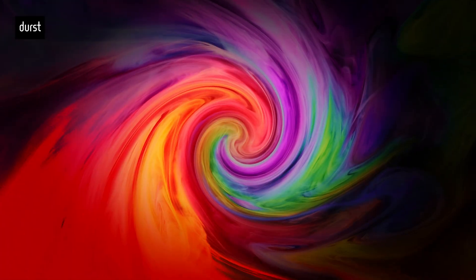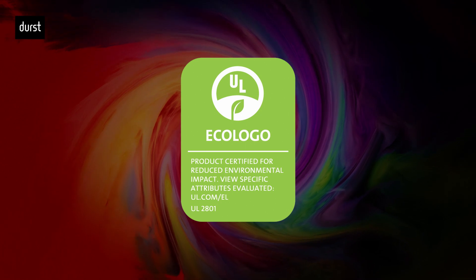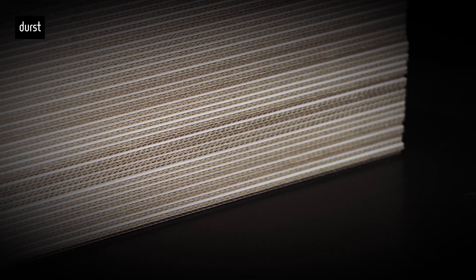but also the use of the UL EcoLogo certified, GMP compliant and odorless Durst water-based ink turns the printer into the right answer for short and mid-run digital printing production for the corrugated cardboard packaging and displays market.